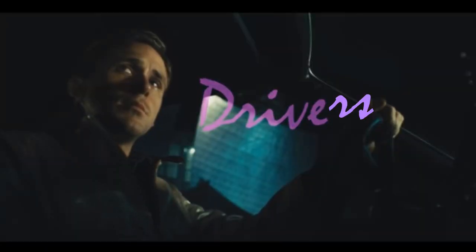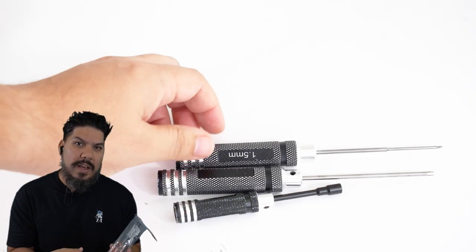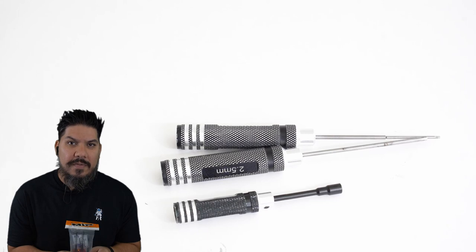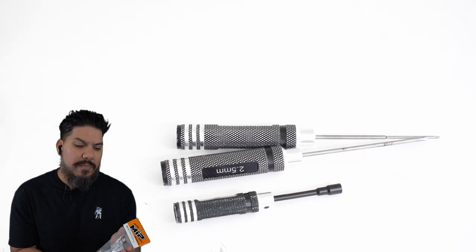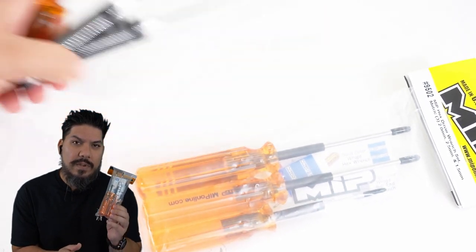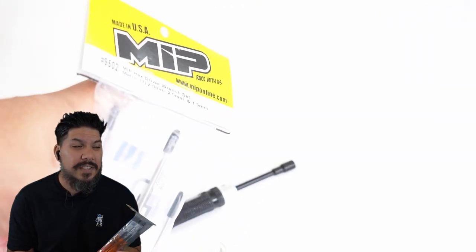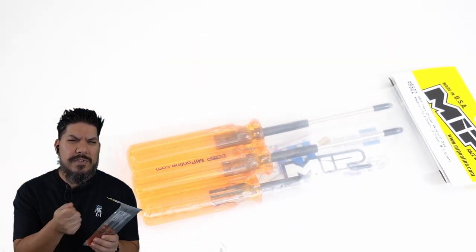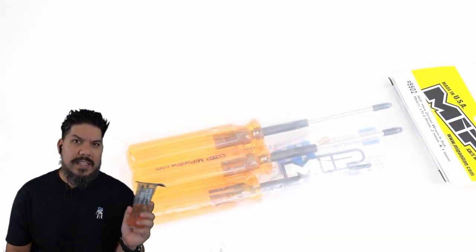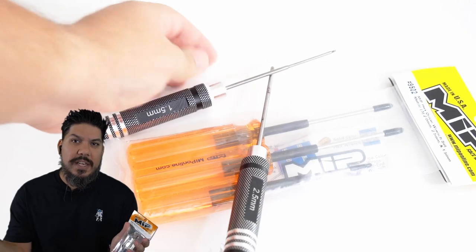Number one: you need a good set of drivers. You can get inexpensive drivers for about $10–$12. The sizes you'll need are 1.5, 2.0, and 2.5 hex. I recommend investing in a premium set — around $40 — with super strong steel that will never strip your bolts. Nothing is more frustrating than stripping a screw on a frame. If you start with a cheap set, move it to your field bag for repairs when you upgrade.